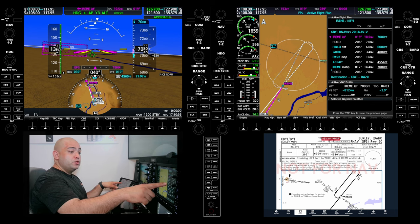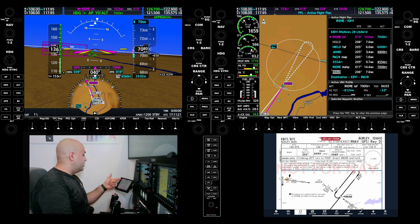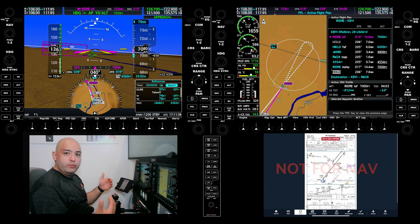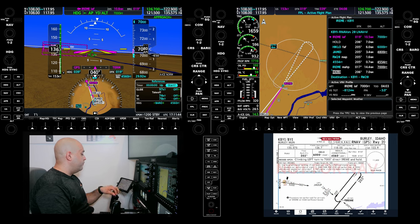We're doing the RNAV. The final approach course is 200. We have 205 on the database — that's still good. Remember the simulator uses the same database as the airplane does. HIKLO is going to be crossing at 6,000. MDA is 4,560. We do have the conditional: if we have the local altimeter versus the Twin Falls altimeter, we're going to assume we have the local altimeter because that's what we have the weather for. Touchdown zone elevation is 4,152. We have the approach lighting system inside, so we can descend to 100 feet above touchdown zone elevation, which is going to be 4,252.